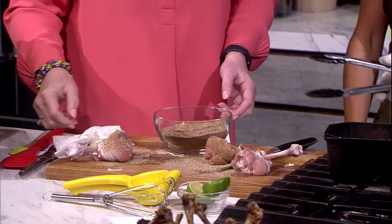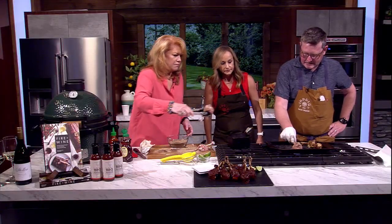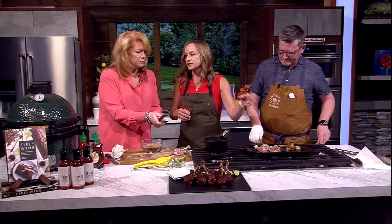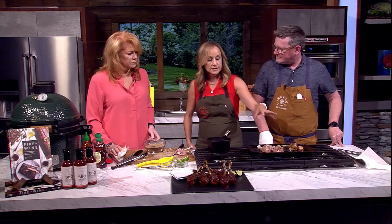Grab those with tongs. We're going to put it over direct heat. We're going to start by cooking this over the flame and continue to flip it until it's done. You're just going to keep rotating it to get grill marks. Once it has the grill marks and once it's close to about 160 to 170 degrees, we're just going to dunk it in our sauce.